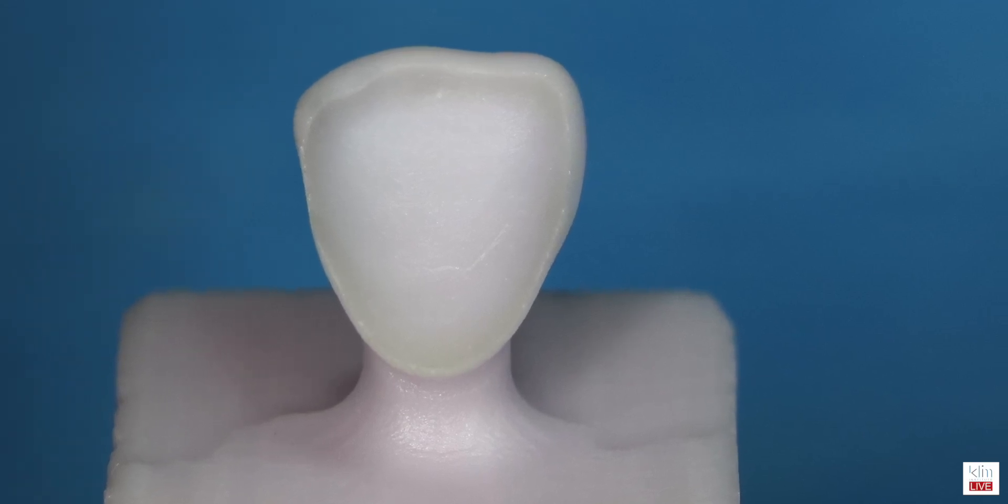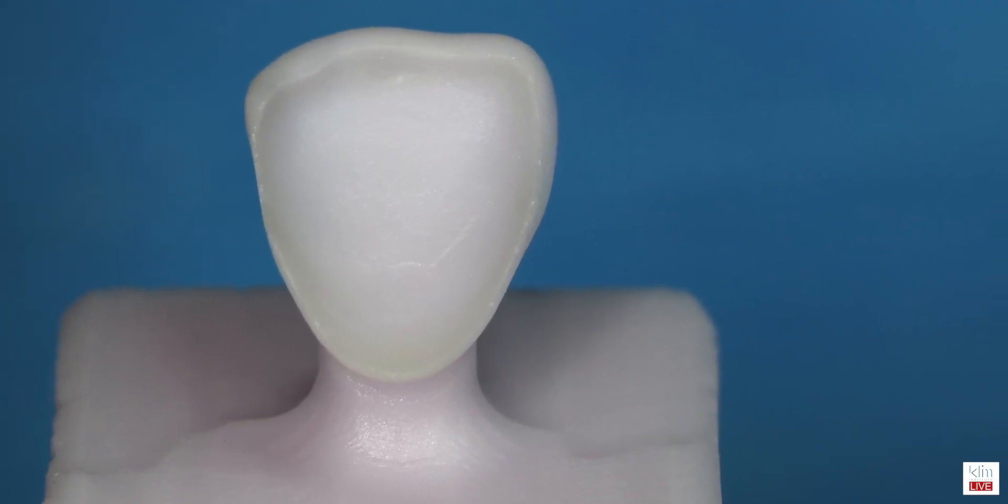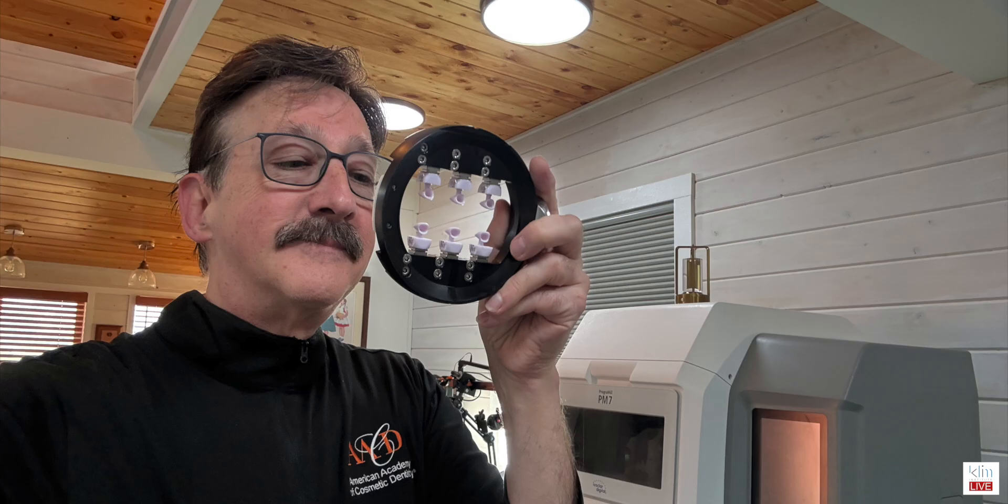For larger cases and cases where I want to go more minimally invasive with esthetics, I can go pretty thin with Prime Mill or the MCXL, but you have to use extra-fine mills and there's still a little over-mill on line angles. With the PM7 — a five-axis miller — you can get around that. My big push now is very thin mills: on the margin side I can mill out at 30 microns with emax on the PM7, and I can mill at 200 to 300 microns in that vicinity, controlling spacer better than I can in Prime Mill or MCXL because of over-mill issues in four-axis.